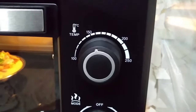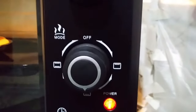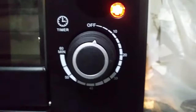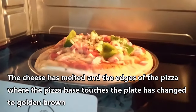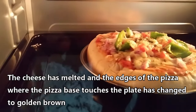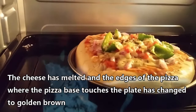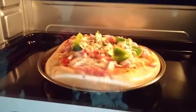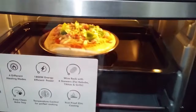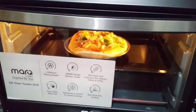So almost 12 minutes is over. You can see that the pizza is at 160 degrees centigrade and it's in bake mode. Only 2 to 3 minutes are left of the 15 minutes we set earlier. Let's see how the pizza looks inside the oven. The cheese on top of the pizza has partially melted, and I can see that the bottom edges of the pizza are golden brown in color.